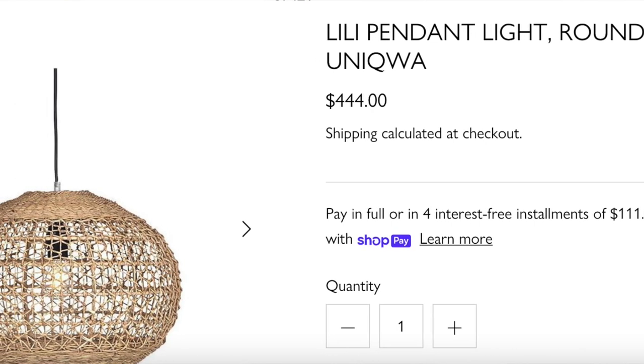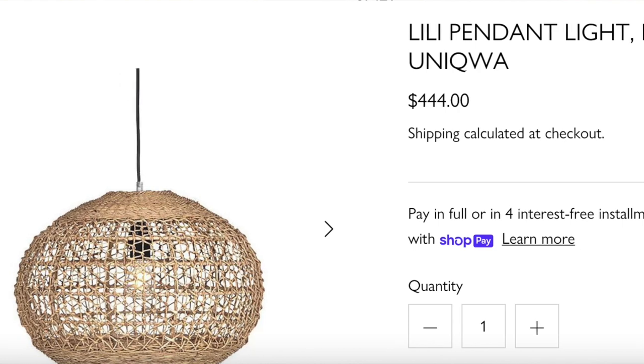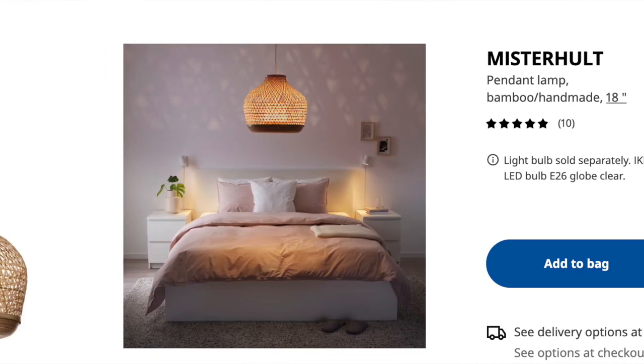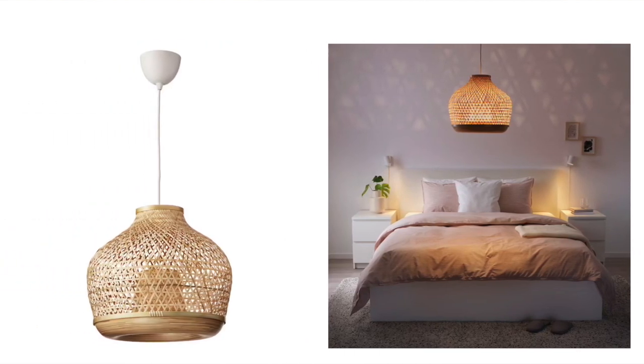A couple more things I wanted to mention: this woven pendant from Pure Salt Interiors. They have a lot of woven-style pendant lights, which are very much part of their coastal style. I personally don't decorate in a coastal style, but I do like woven textures in a space — I think they work in a farmhouse or cottage style too because of the natural textures. This particular pendant light is $444 and is 17 by about 13 inches. The dupe is actually from IKEA — it's not exactly the same shape, but when we're talking about woven-style lamps and light fixtures, IKEA has some really great ones.